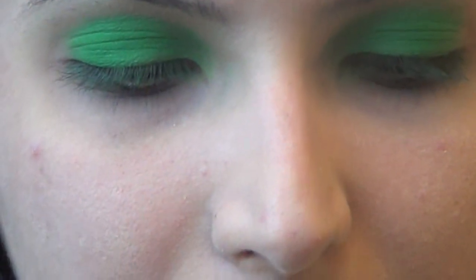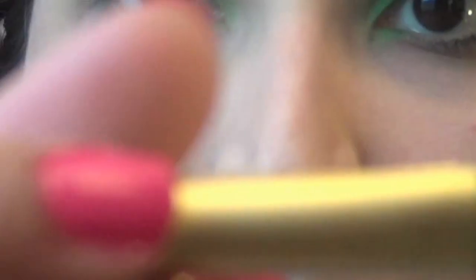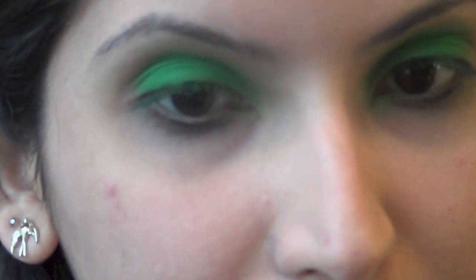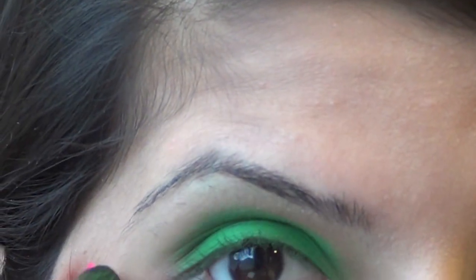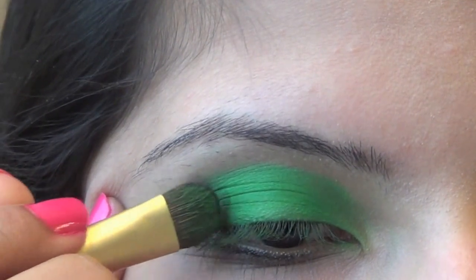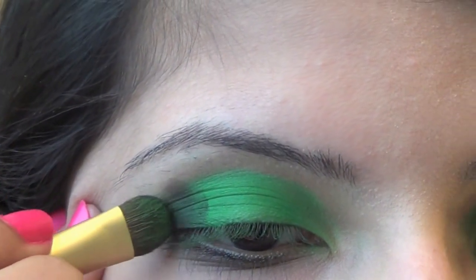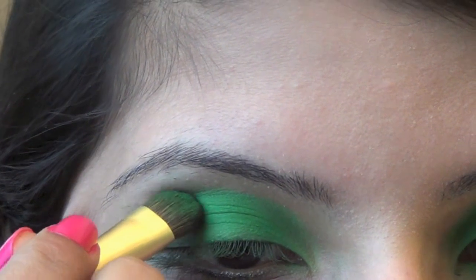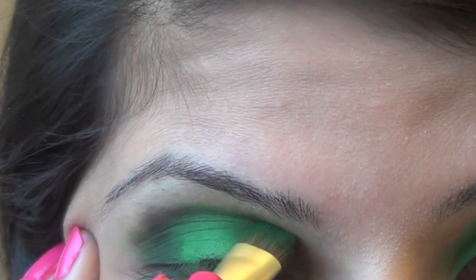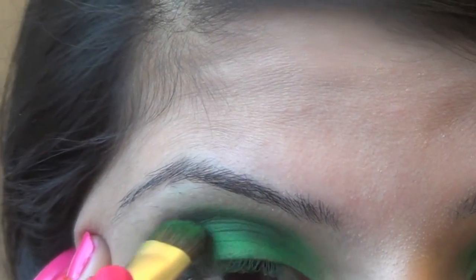And now we're just going to grab the other side of the brush, the clean side, and we're going to use this black eyeshadow here. We don't have to put too much of that on because it's quite thick. And we're just going to put that on the outer corner of the eye and into the crease line as well, very lightly.